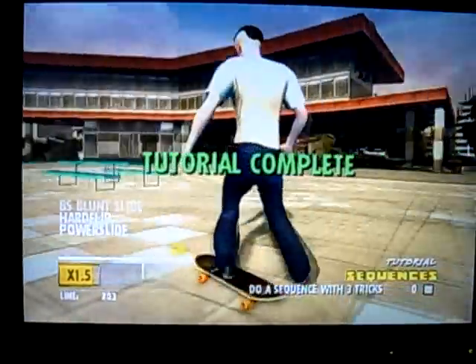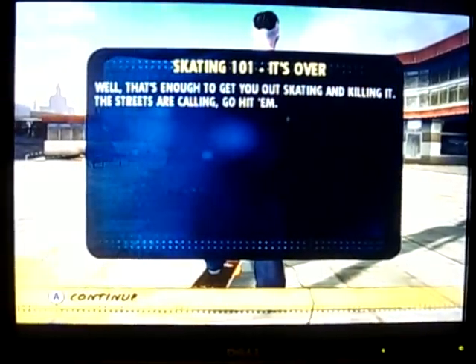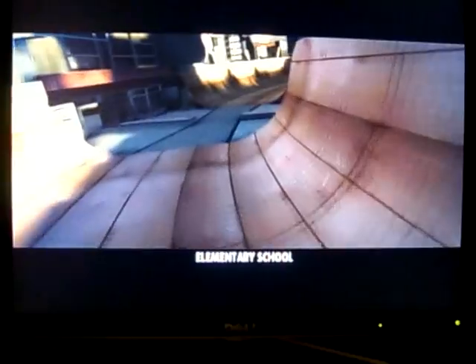Oh man, you got it on lock. Skating 101 — it's over. That's enough to get you started skating.